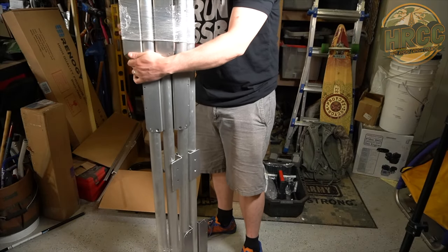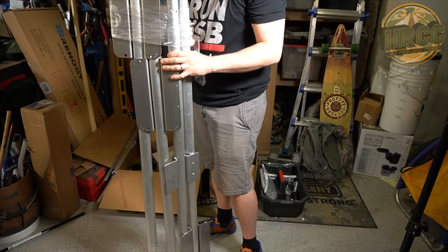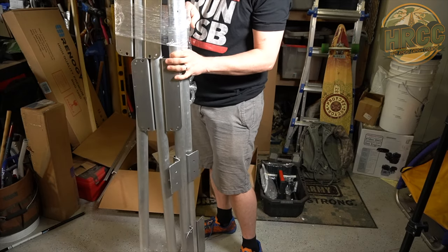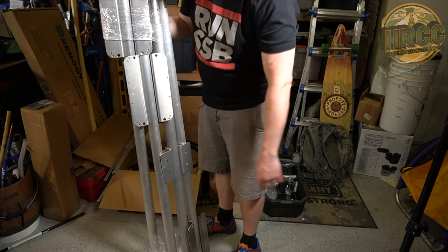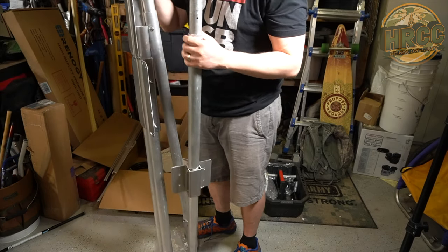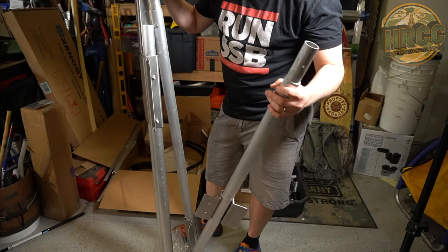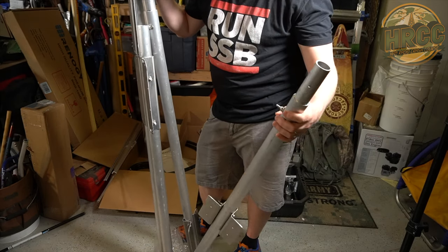Here's our aluminum boom. This is already pre-installed for the return bracket, which is going to be this piece for the dipole. Once I get these connected, I'll set them up on a sawhorse, and that way we can do a shot of setting up the EHUs.